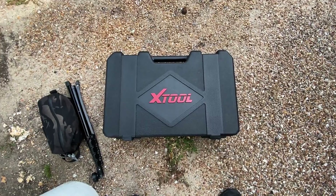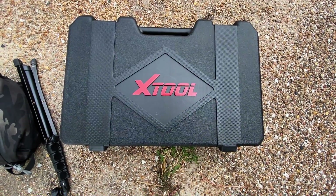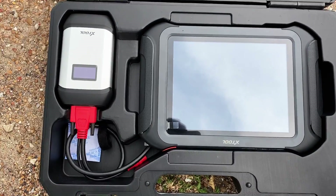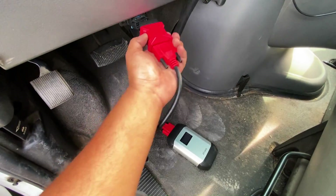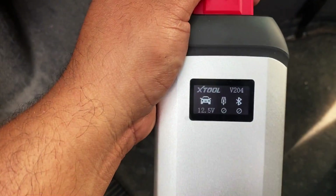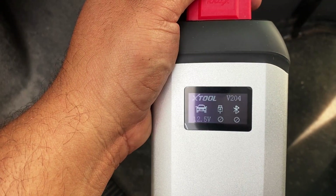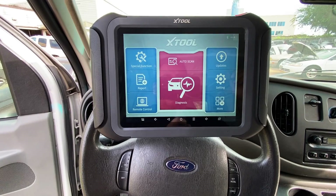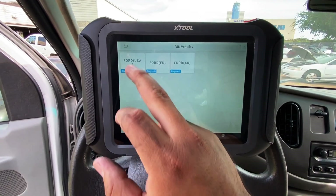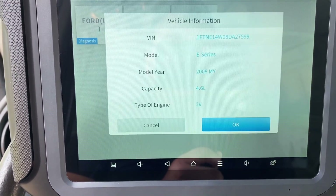Today I'm going to be using this brand new scan tool that the guys over at X-Tool sent me — this is the brand new X-Tool D9. We'll plug it into the data link connector. Once it powers up, you can see it gives us battery voltage and tells us whether we have a Bluetooth connection. It's got a pretty cool interface. We'll click on Auto Scan, then Ford USA, and it shows us the vehicle information.